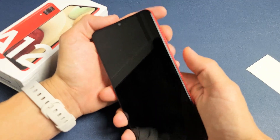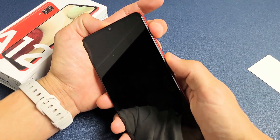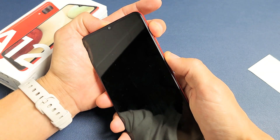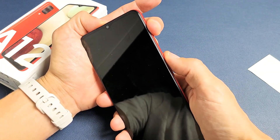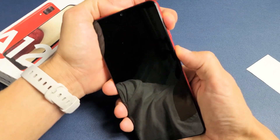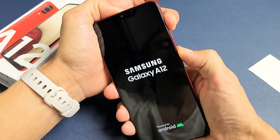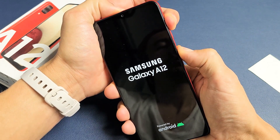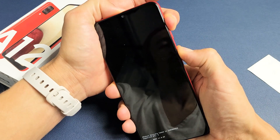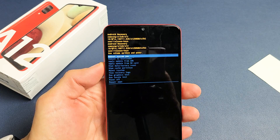Now what we want to do is press and hold two buttons: Volume Up and Power. Press and hold both buttons — do not let go until we are actually in the Android recovery menu. So follow along: Volume Up and Power, press and hold both buttons. Do not let go. Still holding both buttons here, waiting to get into the Android recovery menu. Okay, I can let go now — you see the Android bot. You can let go when you're actually in the Android recovery system.